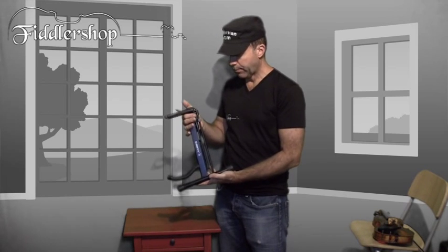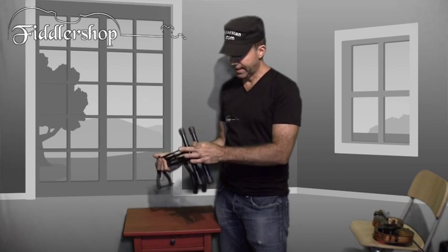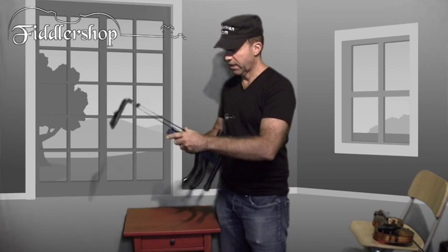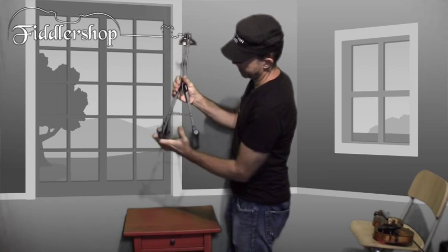Before you separate the legs, extend the upper part like that. Once you've done that, you can extend the bottom here, and make sure the latch is down like this.